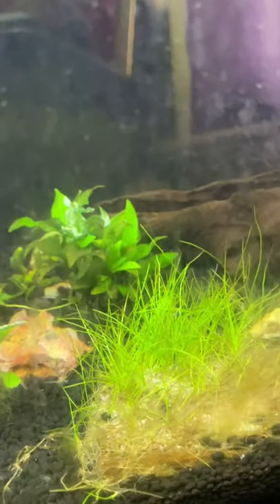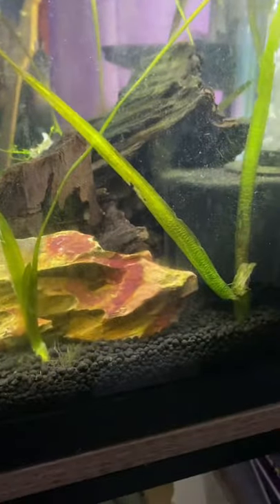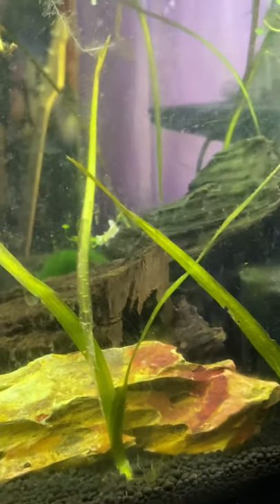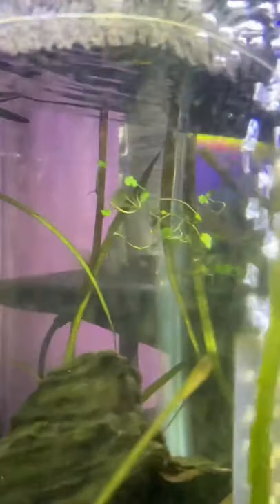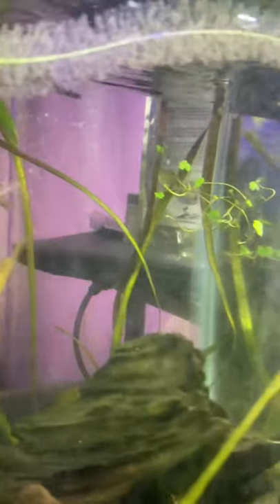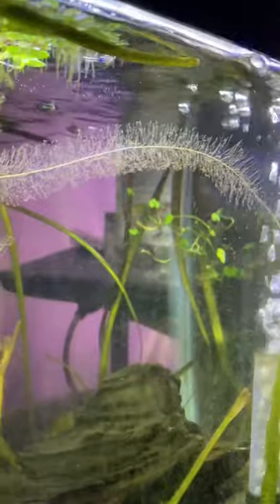I do have some decent plants in here — some hygrophilia, some dwarf hair grass. I'm just keeping it going for the moment; I don't think it's really going to plow into the substrate since you really need sand for that. And there's some jungle val — sorry, there we go — and some... I don't remember what that one was actually.